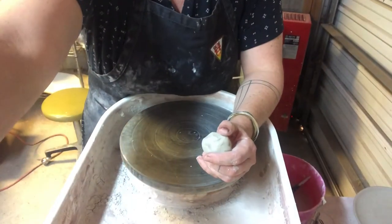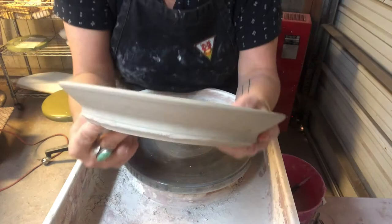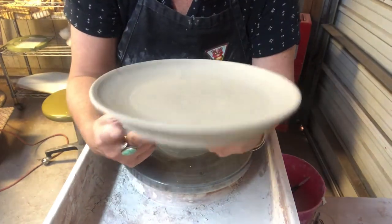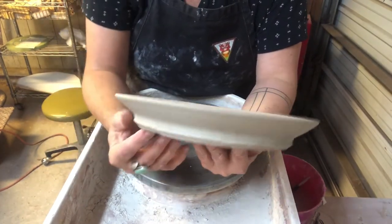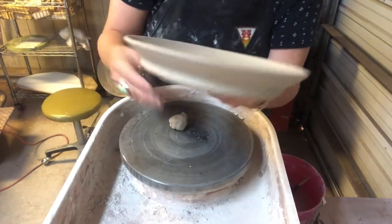Hi students! It's a wonderful day in the studio and today I am going to show you how to trim a plate. I'm going to turn the camera down and I have a plate that I threw earlier. You can see that it's untrimmed and it's fairly chunky. I probably have about a half an inch of thickness here that I need to remove, but my plate is leather hard and it's ready to trim.